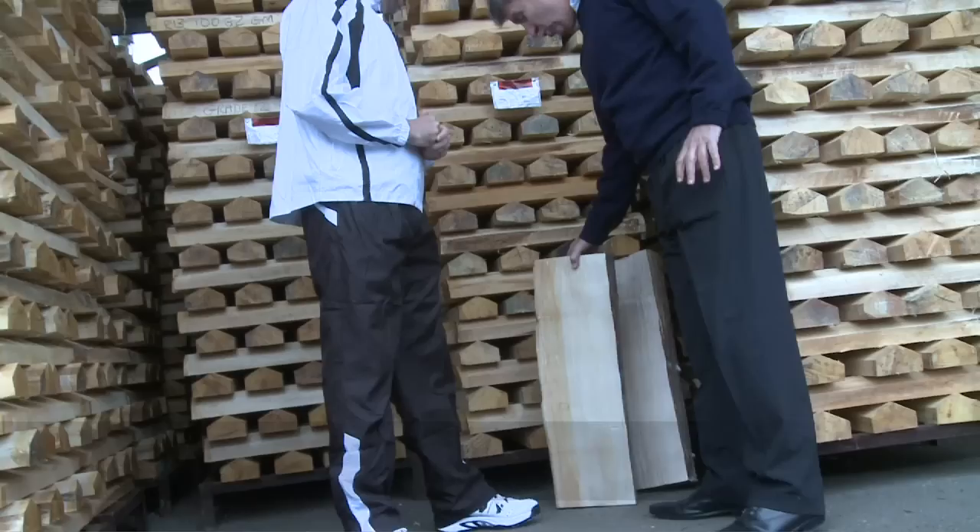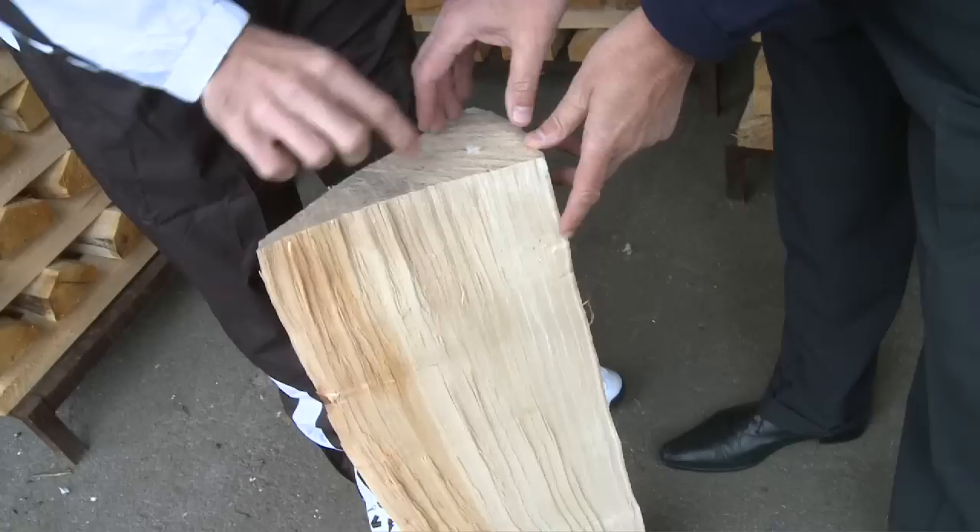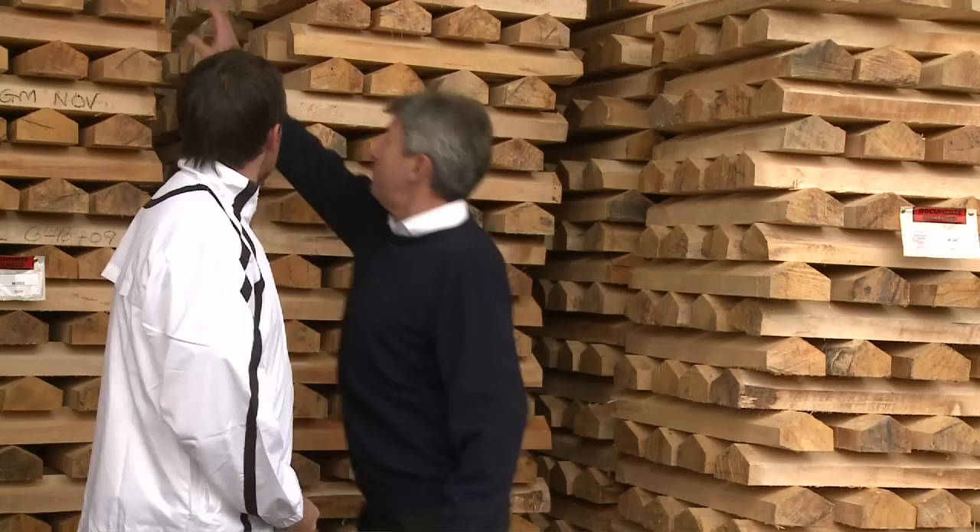So this is the start, this is where it all begins? This is where it all begins. What actually happens is when a tree is felled, it's then split into what we call clefts, which is like a wedged cheese. But obviously we only need that centre bit there to make into the bat, and then they cut from that into what we call a blade.